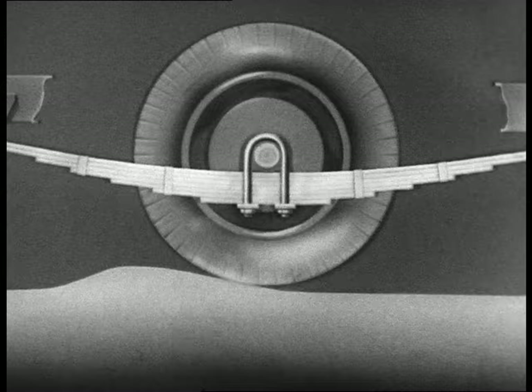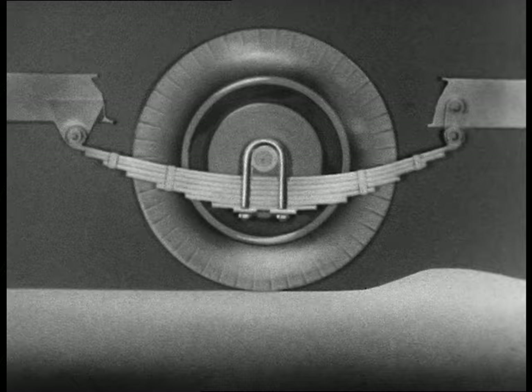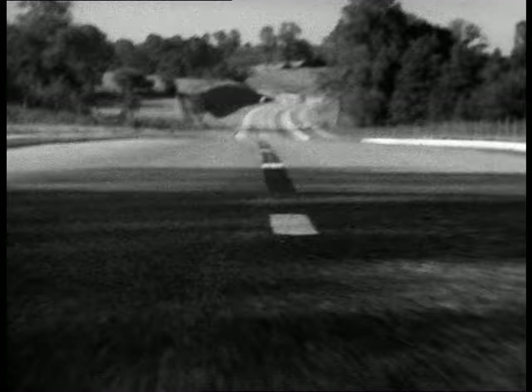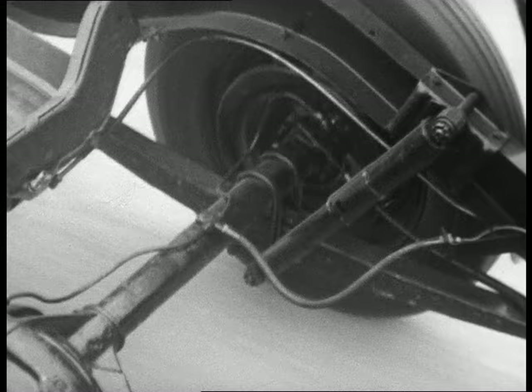On the other hand, a short, stiff spring gives uncomfortable riding but presses the wheel quickly back on the road. So springing is a compromise — springs must be long enough for comfort, yet short enough to keep the wheel firmly on the road. Axles and wheels are made as light as possible; if they are heavy, they will strike the spring heavy blows when they bounce. For the sake of comfort, shocks must be smothered quickly.